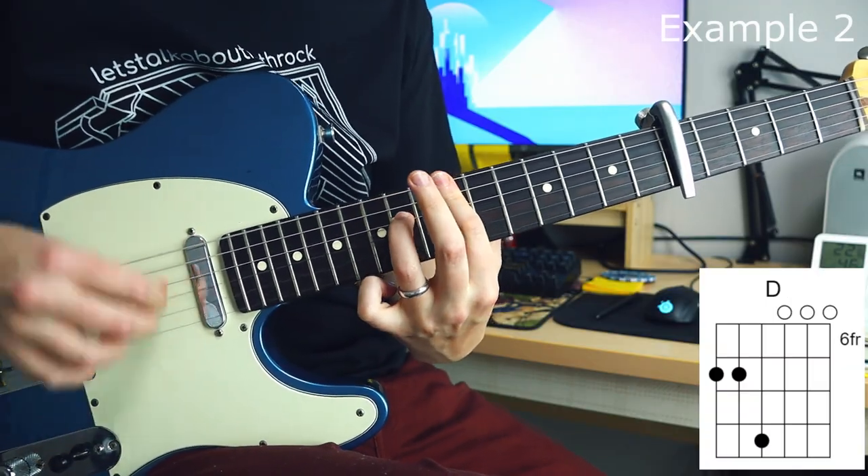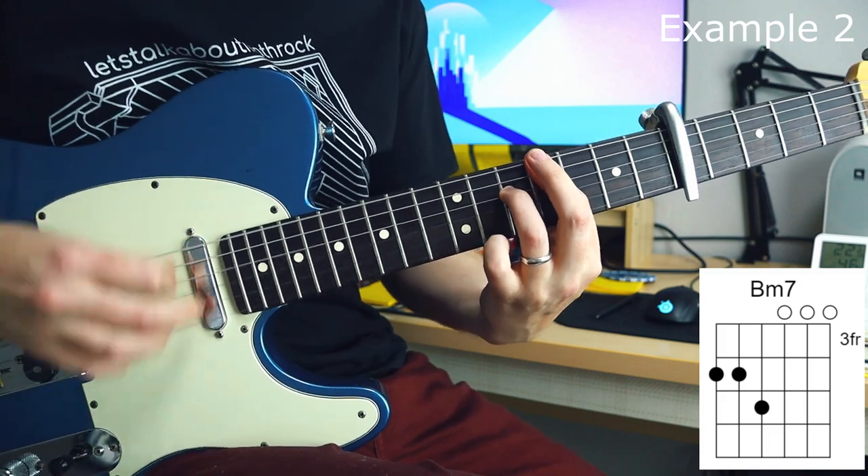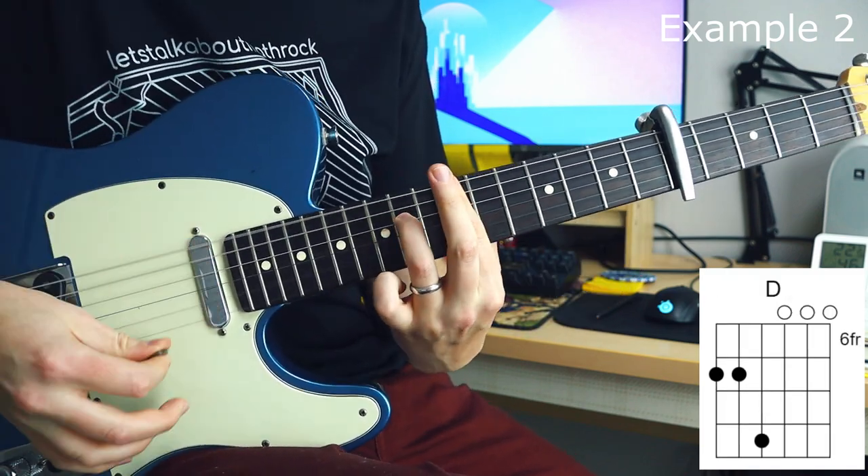Here I've added some overdrive. I feel like this section could come after the previous section, or it could be a standard chorus section.